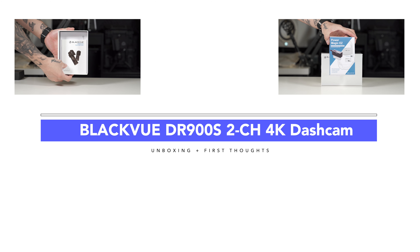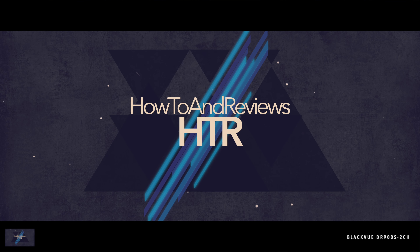Here we have the DR900S 2-channel dash cam and the PowerMagic EZ made by BlackVue. This review was made possible by BlackVue, and this unit was shipped directly from Korea via DHL.